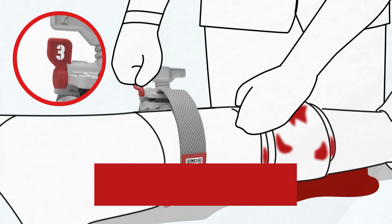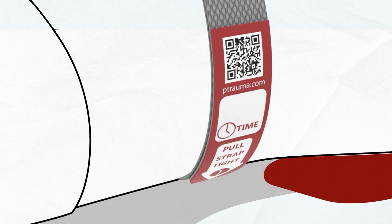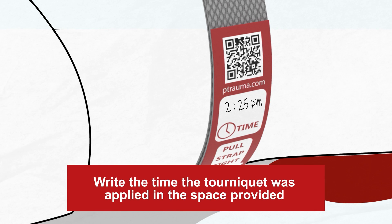Step 3. Turn the locking tab marked with a 3, 180 degrees clockwise to lock the handle. Mark the time on the space provided on the end of the strap.